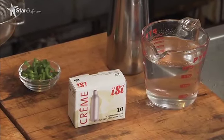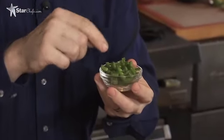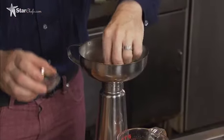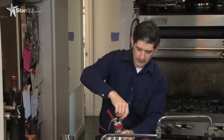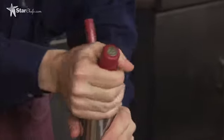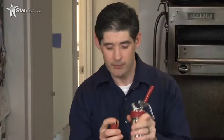We're going to use the EC rapid infusion technique to make a jalapeño tequila. We're going to take 30 grams of peeled, de-veined, sliced jalapeños and 500 milliliters of your favorite Blanco tequila. The advantage of this technique over a normal infusion of hot peppers is that the heat will be infused into the tequila, but you're also going to get a lot of the pepper taste. Normally with a long-term infusion you get a lot of the heat but not a lot of the actual flavor of the pepper.